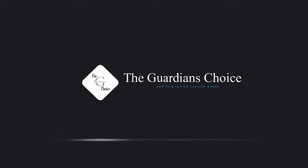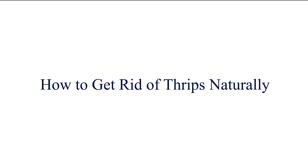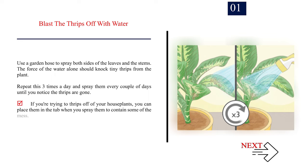Welcome to The Guardian's Choice. Number 1: Blast the thrips off with water. Use a garden hose to spray both sides of the leaves and the stems. The force of the water alone should knock tiny thrips from the plant. Repeat this three times a day and spray them every couple of days until you notice the thrips are gone. If you're trying to get thrips off of your houseplants, you can place them in the tub when you spray them to contain some of the mess.